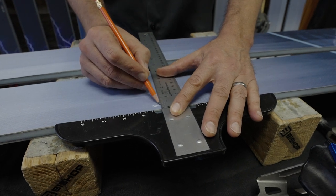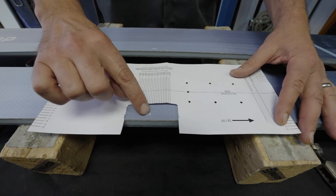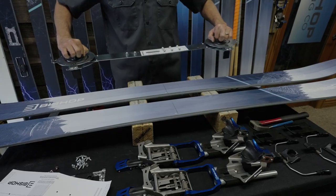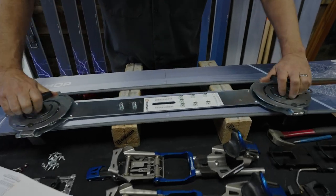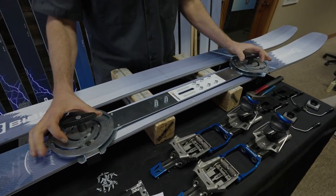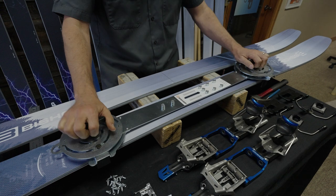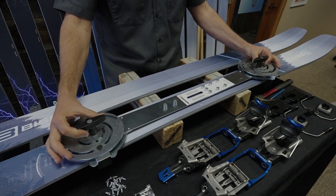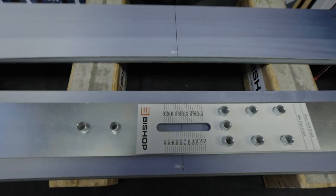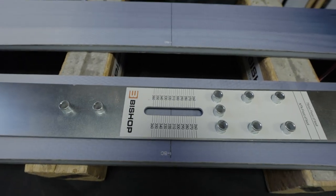On Bishop skis there's a line marked 'BC' for boot center. It's easiest to take a T-square and extend that line across the whole ski so you can find it with either the paper jig or the fixed jig. Put the jig on, center it on the ski, and line it up with the boot center mark using your boot sole length — in this case 316.